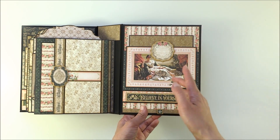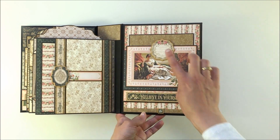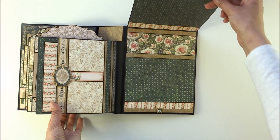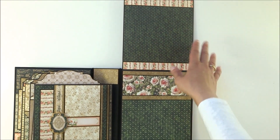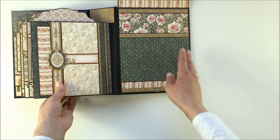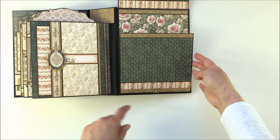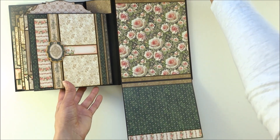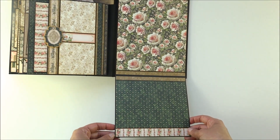Here is a tag embellishment from the journaling chipboard sheet. This flap opens to the top and you have a smaller flap down here. Here in the middle you can see another embellishment, and this one opens down.